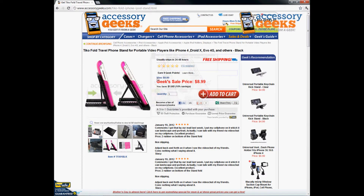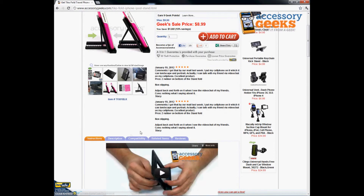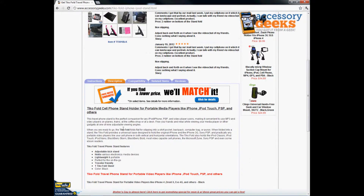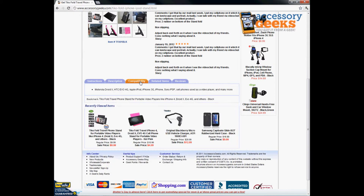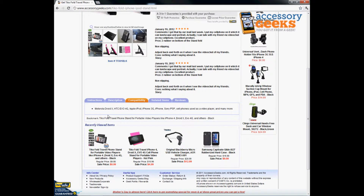Not only can it work for the iPhone 4, DroidX, EVO, 4G, and others, but it's going to work for a lot of thinner phone models. Under compatibility, you can even use it for a thin tablet — the new Samsung Galaxy Note — it's going to work for that. iPhone, even a Sony PSP. Anything that you want to view your video on.